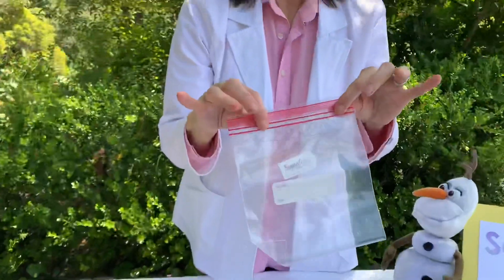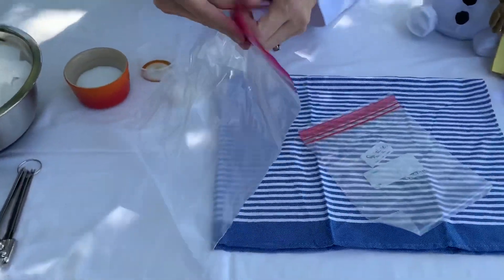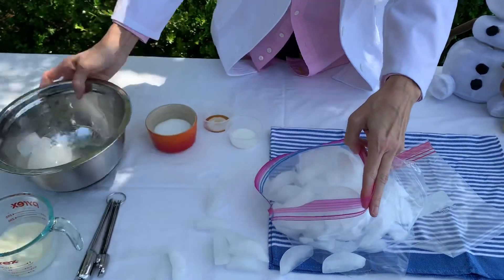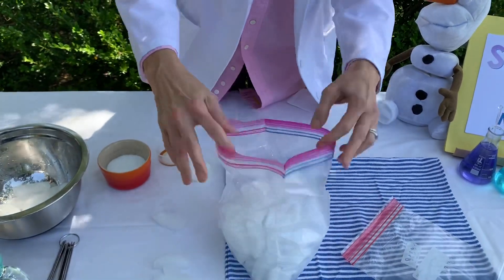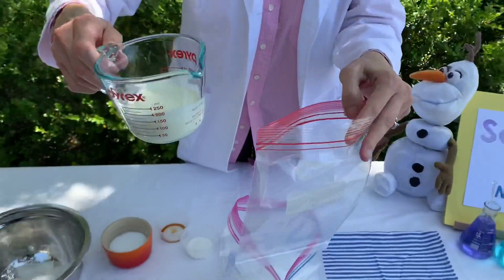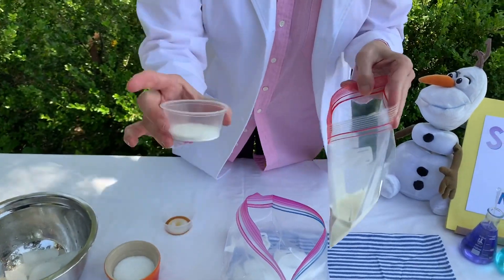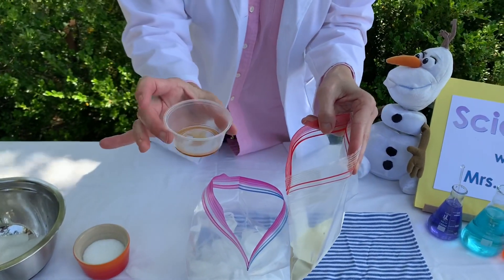You have a small Ziploc and a larger one. You take the large Ziploc and fill it with ice, a little over halfway. Then, in your smaller Ziploc, you're going to put half a cup of heavy cream, or half and half, or even milk. One tablespoon of sugar. One quarter teaspoon of vanilla.